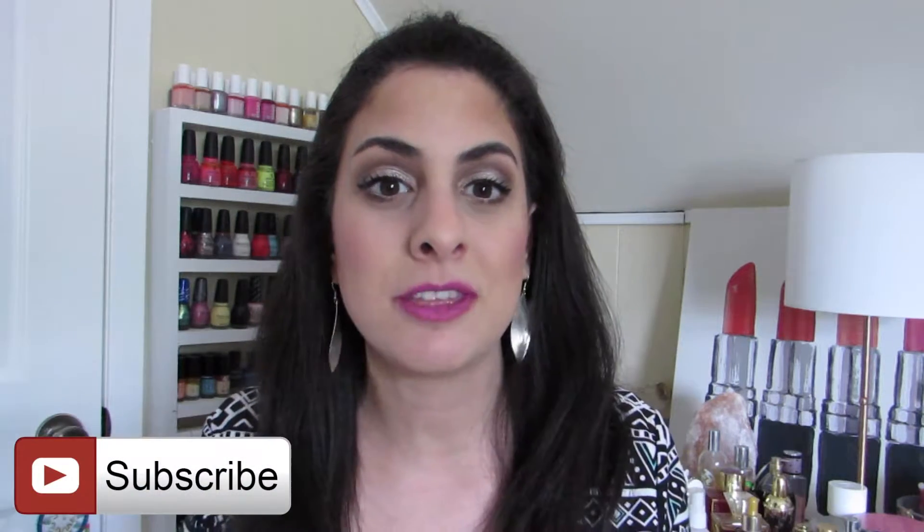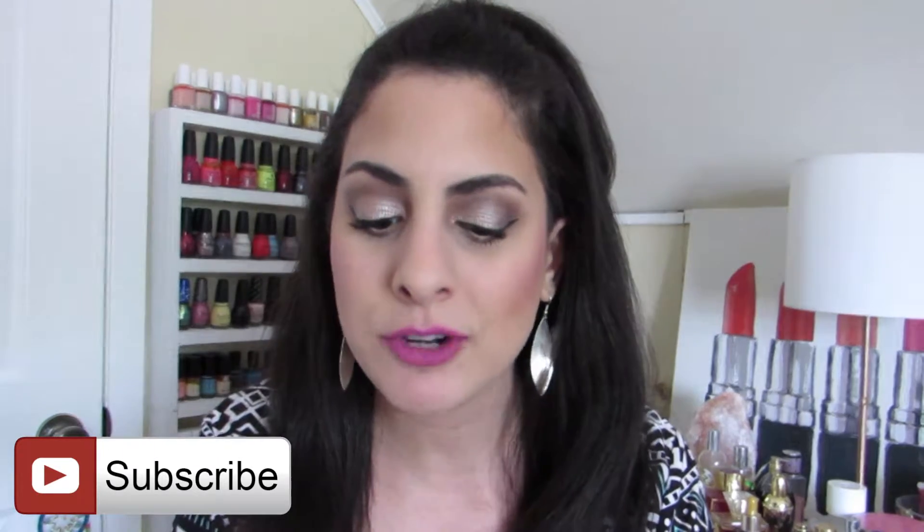Lots of fun, exciting things are happening and speaking of which, happy Thursday. I am really happy to have you with me today and for today's how-to video, we are going to be talking about how to do an everyday eye — not too smoky, but a little bit more than your basic type of eye.